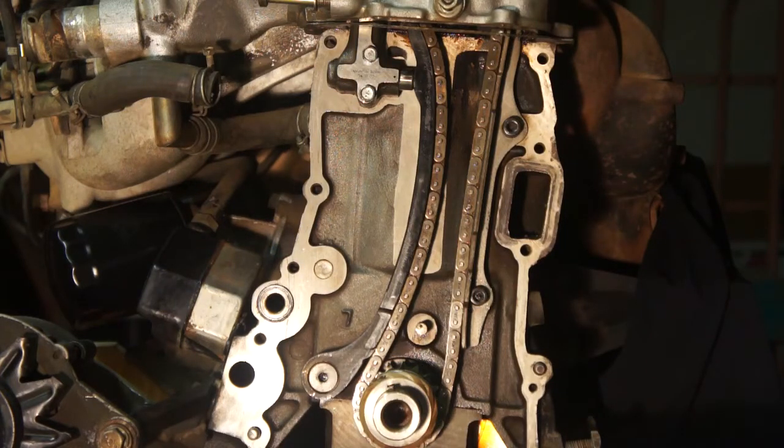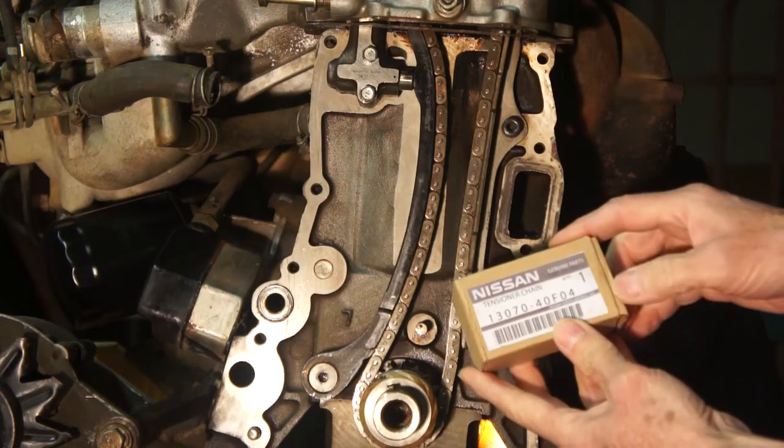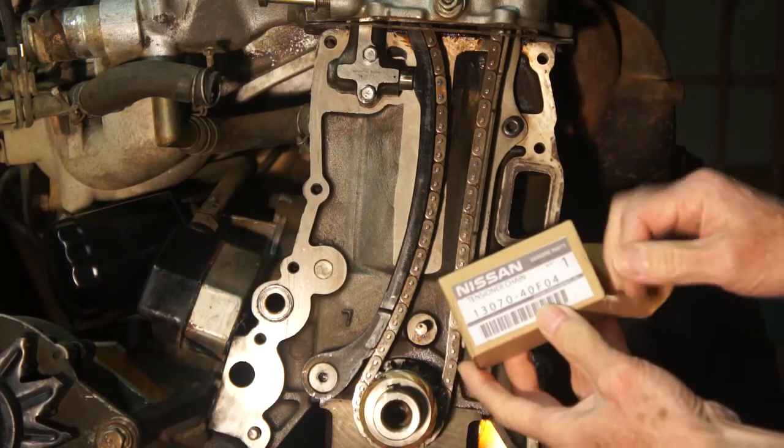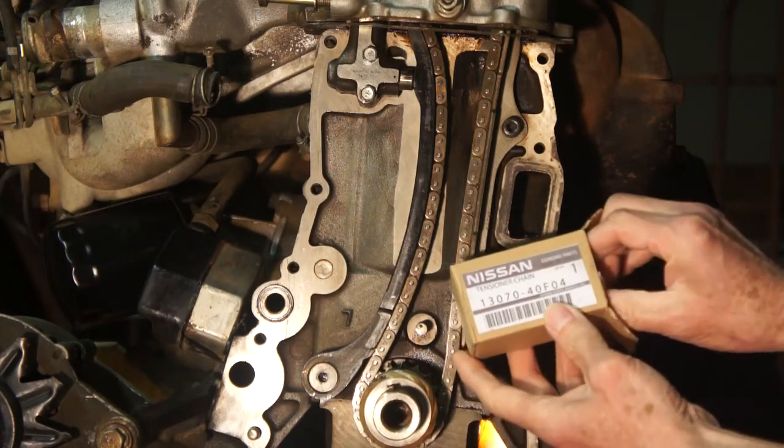There have been two revisions to the hydraulic tensioners in these engines. The first KA24E engines suffered from continuous chain rattle at low RPMs while the engine was at idle speeds. Early hydraulic tensioners had no check valves, and this allowed the piston to collapse at low oil pressures. Customers were noticing the engine rattling while stopped at traffic lights, so Nissan discontinued the 40F04 tensioner, which had no check valve.